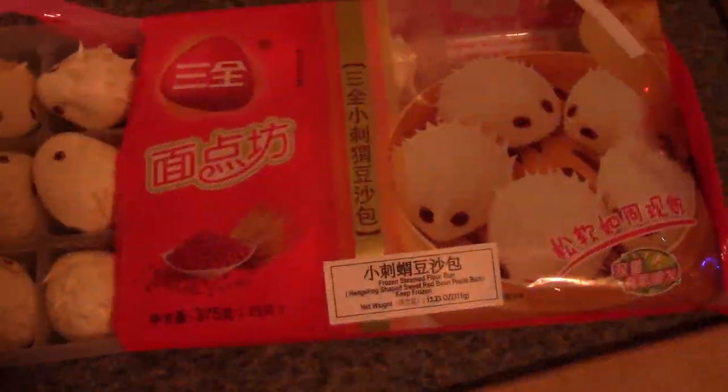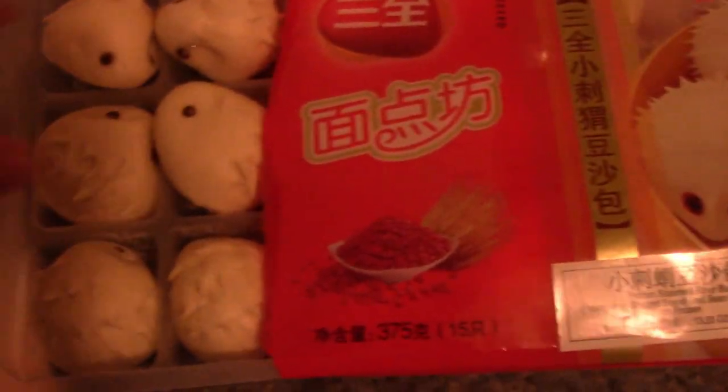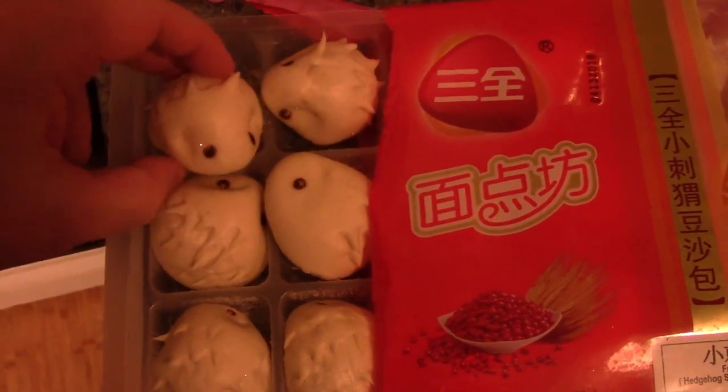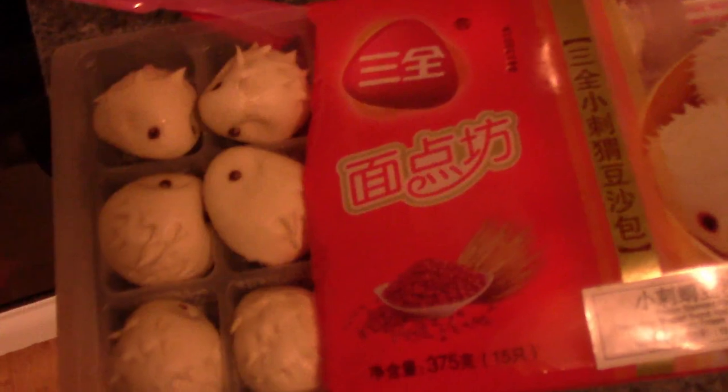So go ahead and check this out. I hope you enjoy it and hope you will cook something delicious for your own Chinese New Year. I don't even know what these things are called, but I think they're filled with bean paste, so it's kind of like a sweet bean. They're almost too cute, these porcupines — I feel guilty about eating them, but we're gonna eat them.